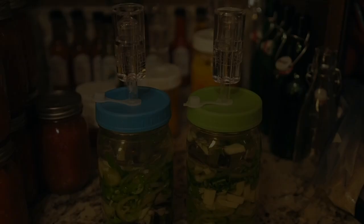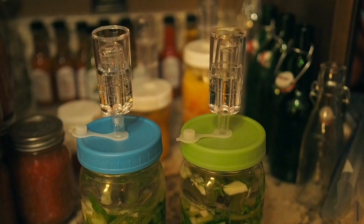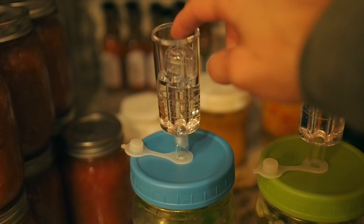It's only been about six hours and I'm already starting to see signs of fermentation. If you look at the fermentation airlocks, these guys are already floating — both of them. So the fermentation has begun and we're well on our way to making a fermented hot sauce.